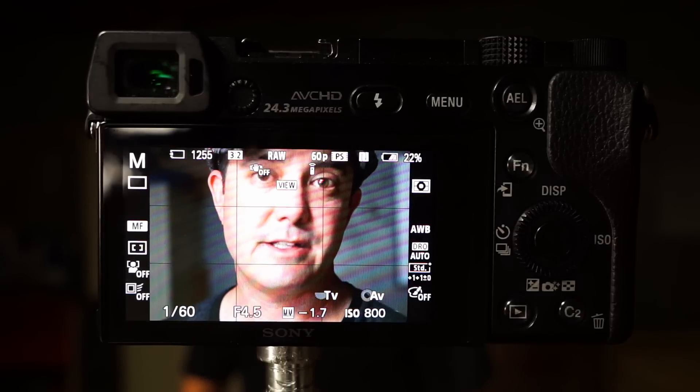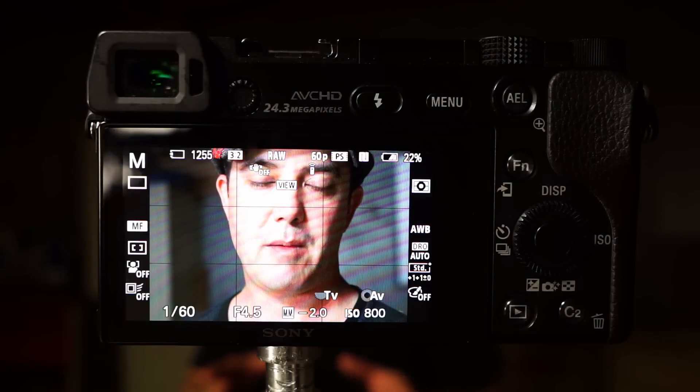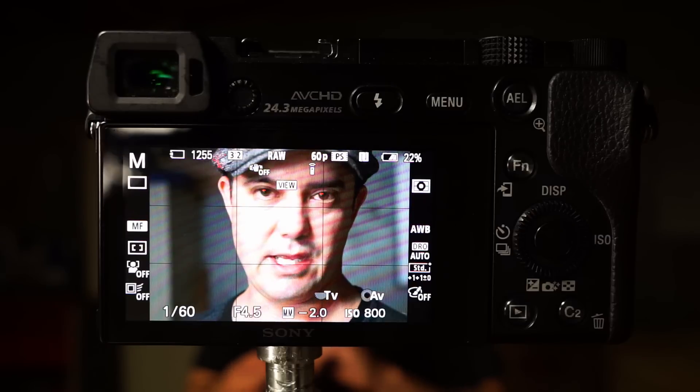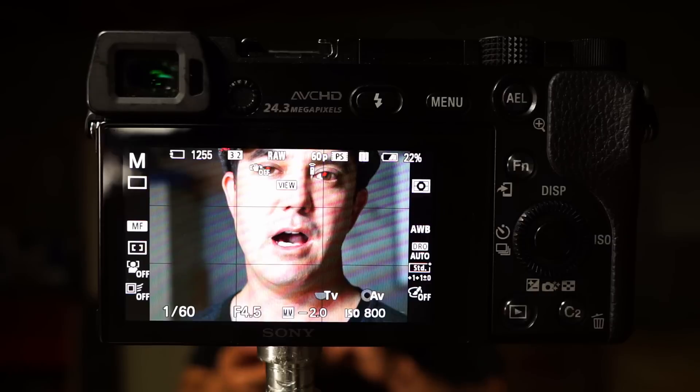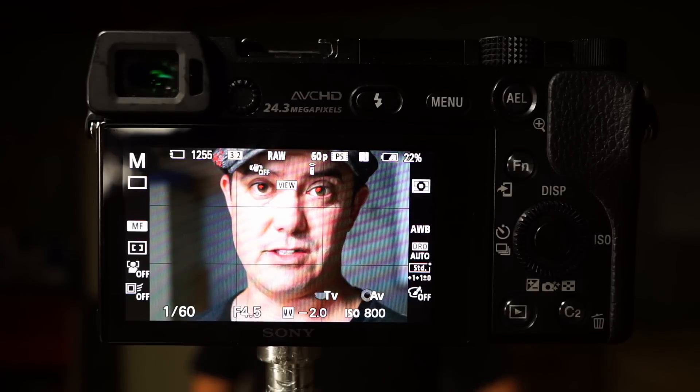Hi, I'm David with LaViga Photography and today I'm going to give you guys a quick tip on the Sony mirrorless cameras. This includes the A3000, the A5100, the A6000, the A7, the A7S, the A7R, and the A7II.